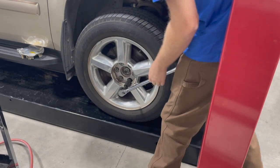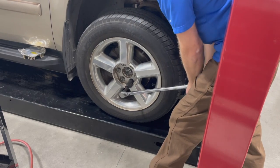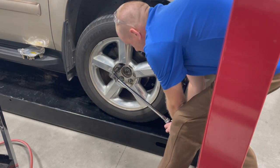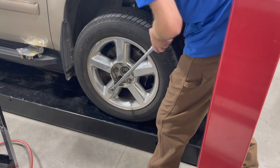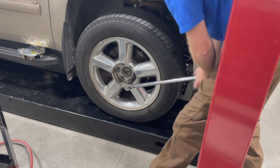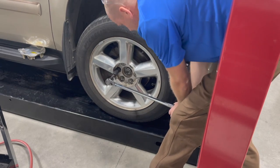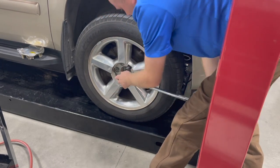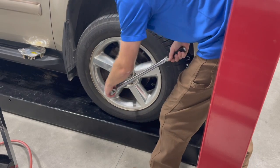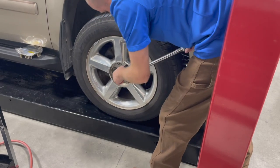Always apply smoothly — no need to get in a hurry. We're going to apply that torque nice and smooth until the click. It's much more accurate like that than if you were to just jerk it quickly. I always like to go around, click, and hold it one more time.